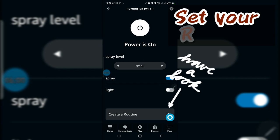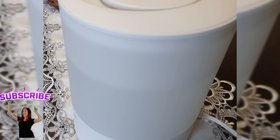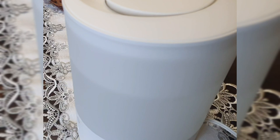Alexa, turn off humidifier. Alexa, turn on humidifier. Alexa, turn on humidifier light. It works!